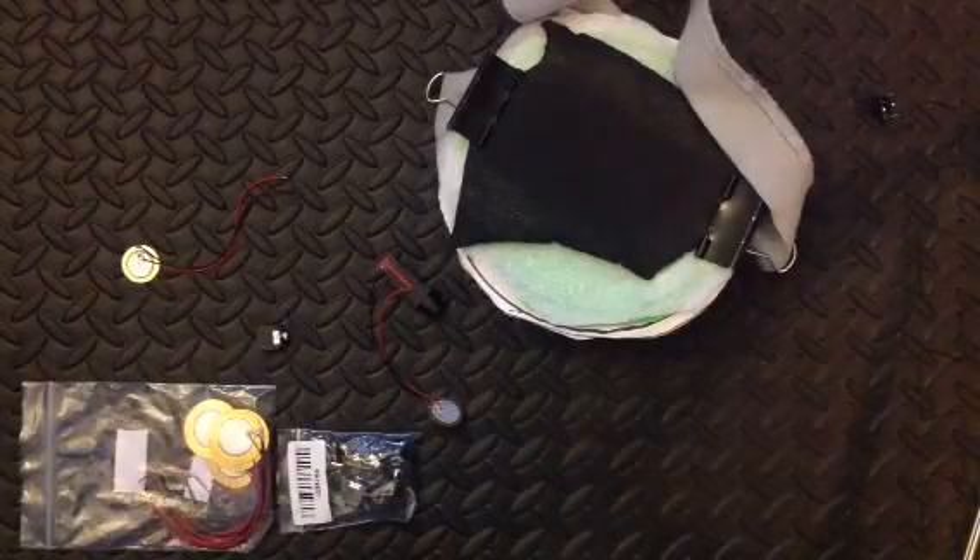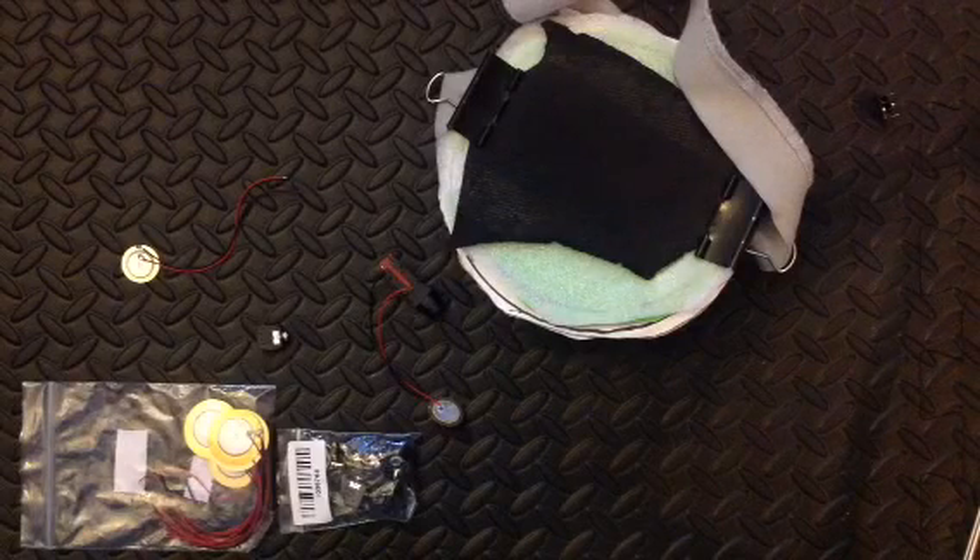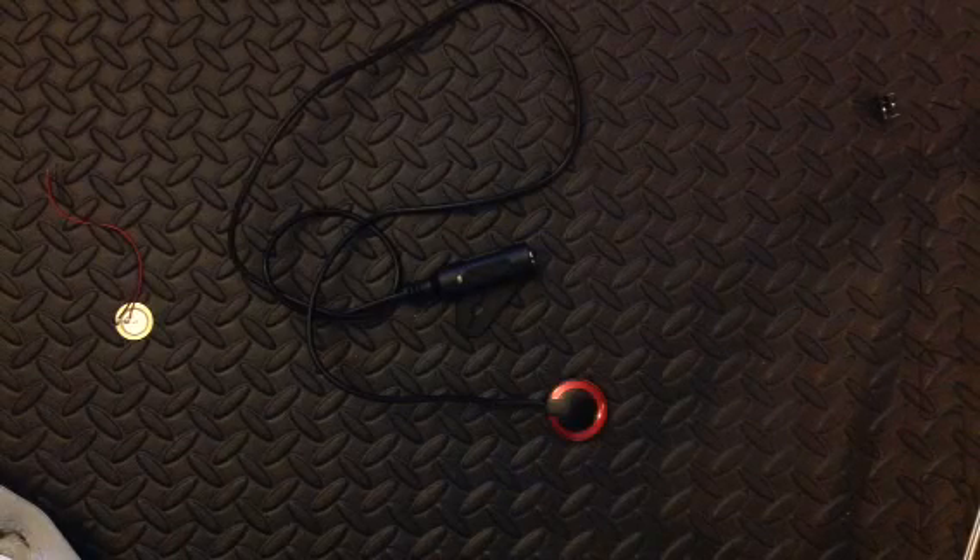And that was it — I thought that was the simplest way to make electronic drum pads. But I was wrong. In my search for piezo transducers to buy, I noticed that these instrument pickups were coming up in the results.